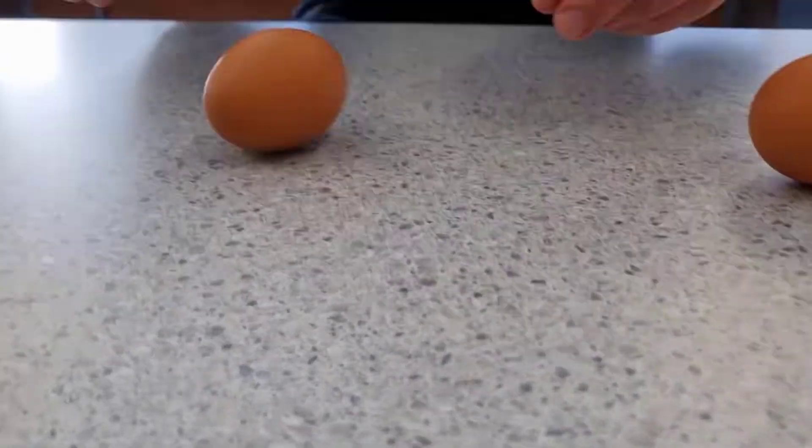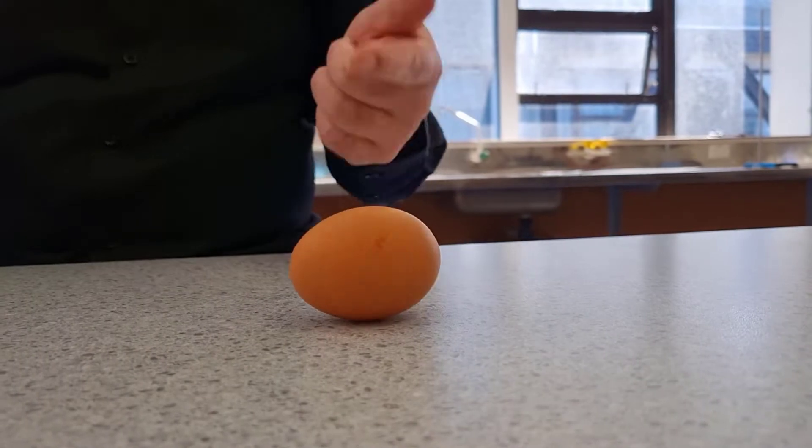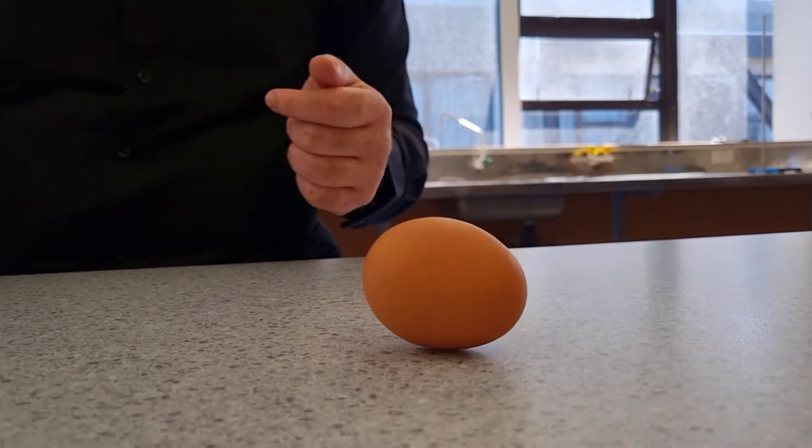I'll demonstrate it one more time. Stop. And this one, get a bit more of a spin. So after stopping it, it continues to rotate.